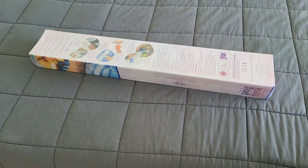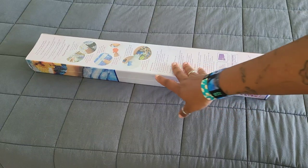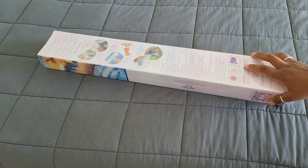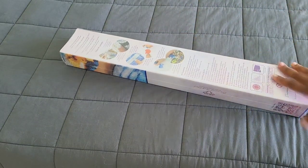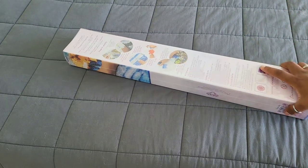Hello everyone, welcome back to the channel — Miss Coffee here — and today we're back with an unboxing. This unboxing comes to us from Diamond Art Club, so huge thank you to Diamond Art Club for providing this sneak peek for us today.